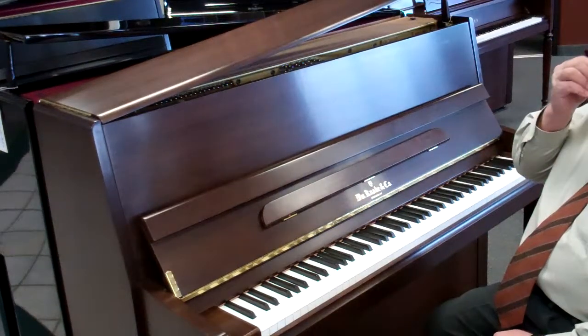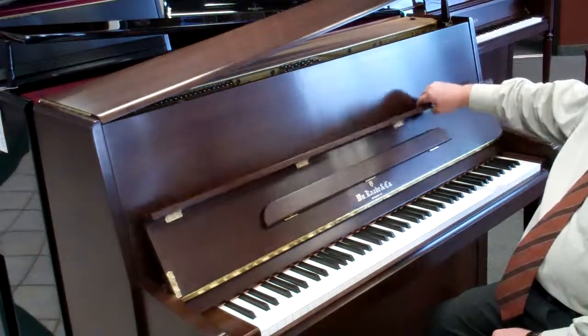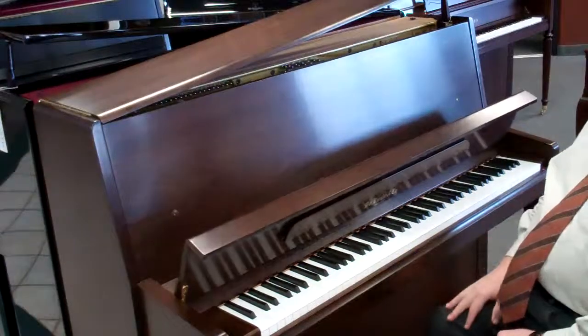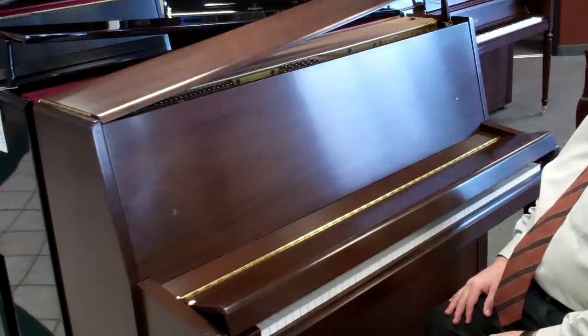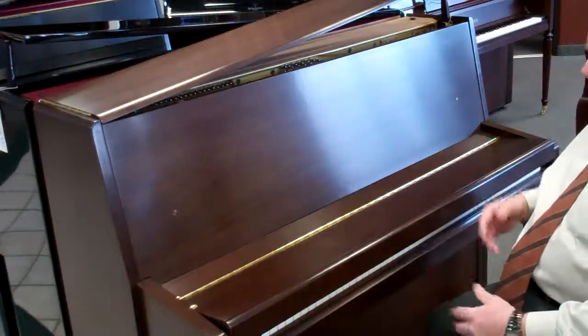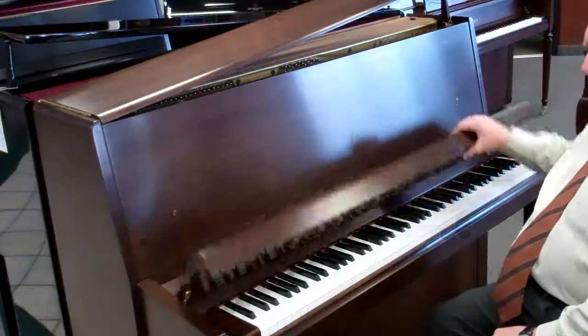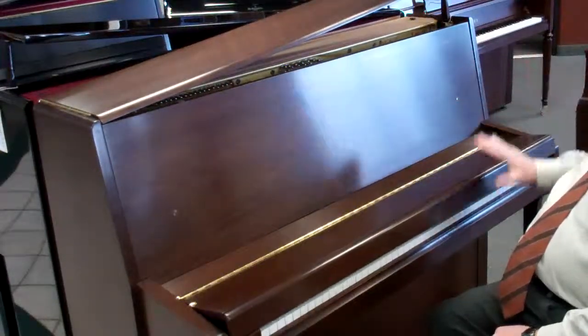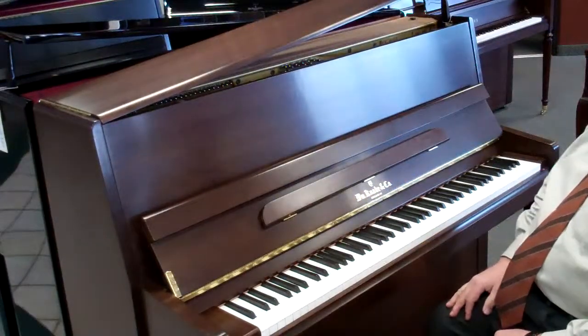A number of features that people really like on this series is the fact that when you close the key cover, you can't slam anybody's fingers into the keys because it has a slow-close feature. No matter who's playing with it, it won't slam anybody's fingers. Kids also can't slam it down themselves.